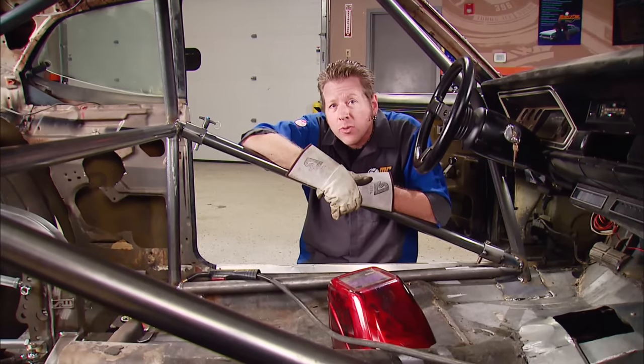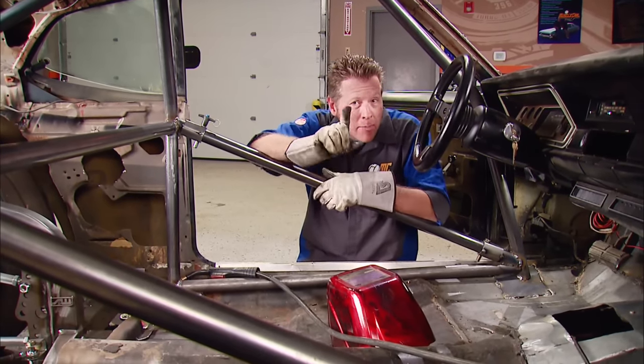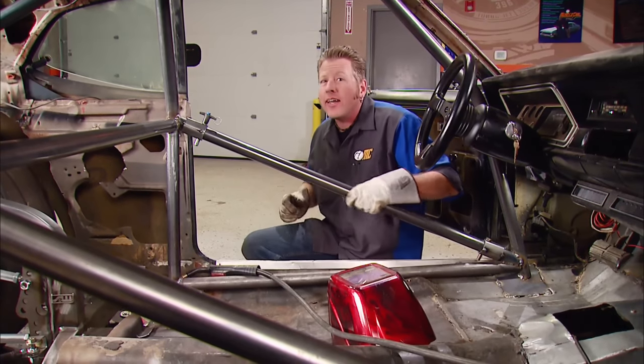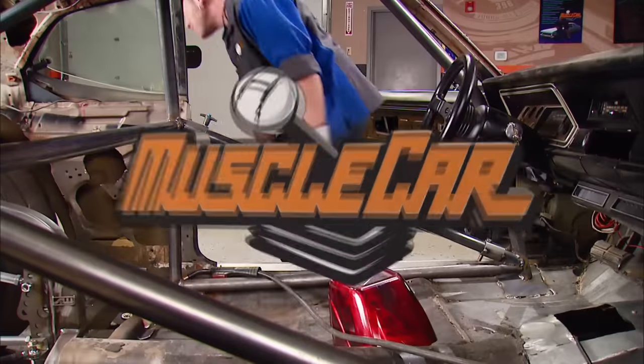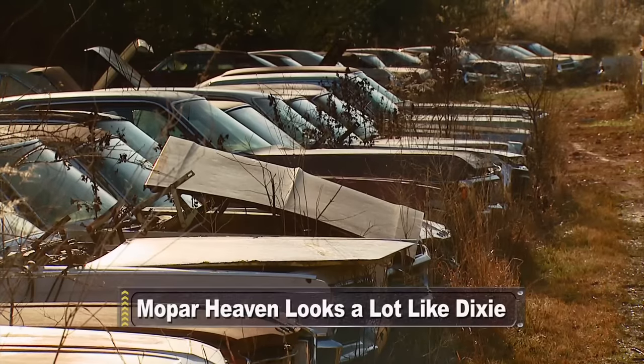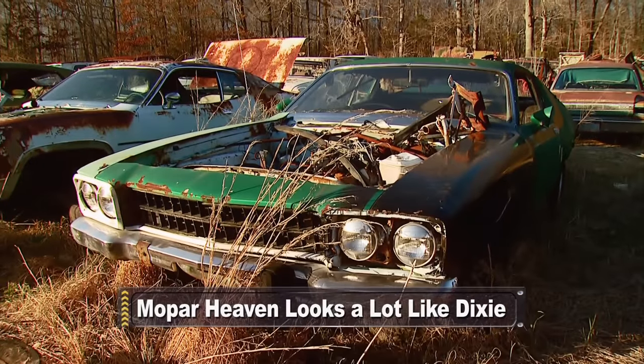That's about as far along as we can go with the roll cage for now until we get the drivetrain in, which we don't have yet. But I can give you a hint as to what we're going to be putting in that engine compartment — it starts with an H and ends with an ME. Coming up, it's the big Mopar graveyard in the sky — well, actually, it's in Alabama.